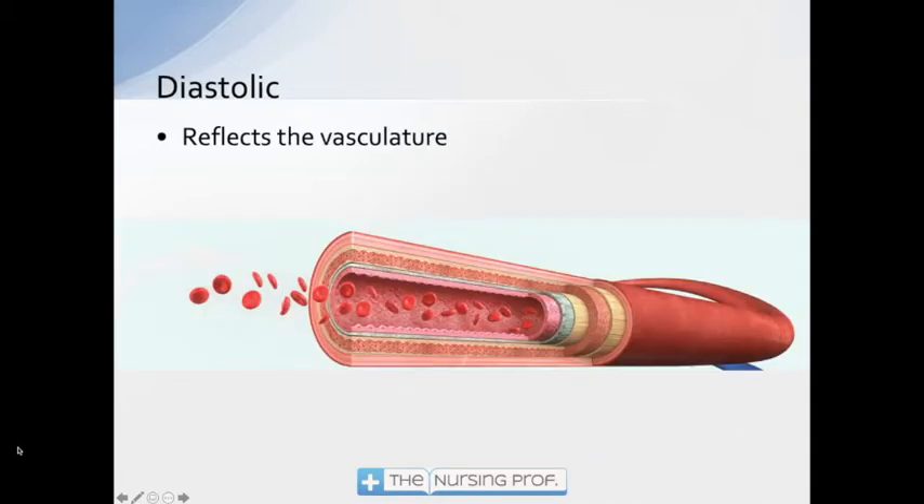Diastolic is going to be a reflection of the vasculature. The more vasoconstriction we have, the higher our diastolic will be. Conversely, if we have vasodilation occurring — which happens in sepsis, for example, or maybe you've given the patient a cardiac medication — the diastolic drops. That makes sense: we're trying to cause vasodilation, so if vasodilation occurs, we expect our diastolic to drop.